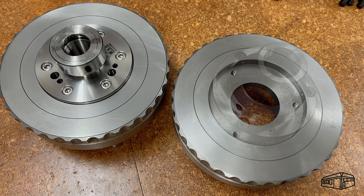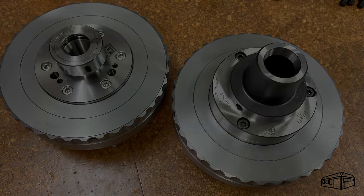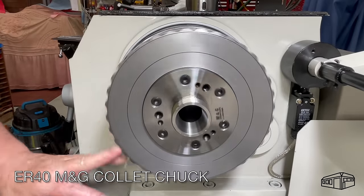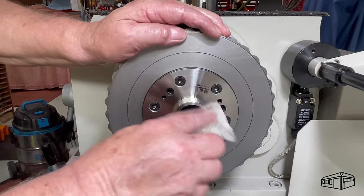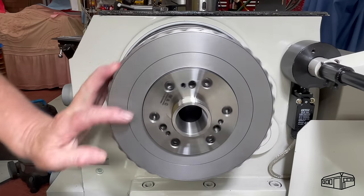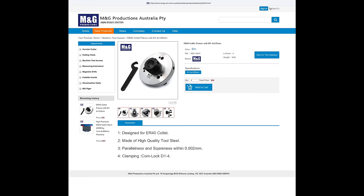There are a few practical tests to do, so let's see how the chucks compare. I'll set the ER chuck up on the spindle and undertake all of the observations for this chuck, then change to the 5C chuck and repeat the observations. This works well as it avoids having to change the chucks between observations. The ER collet chuck is an M and G brand — they're not expensive and they're very well made.